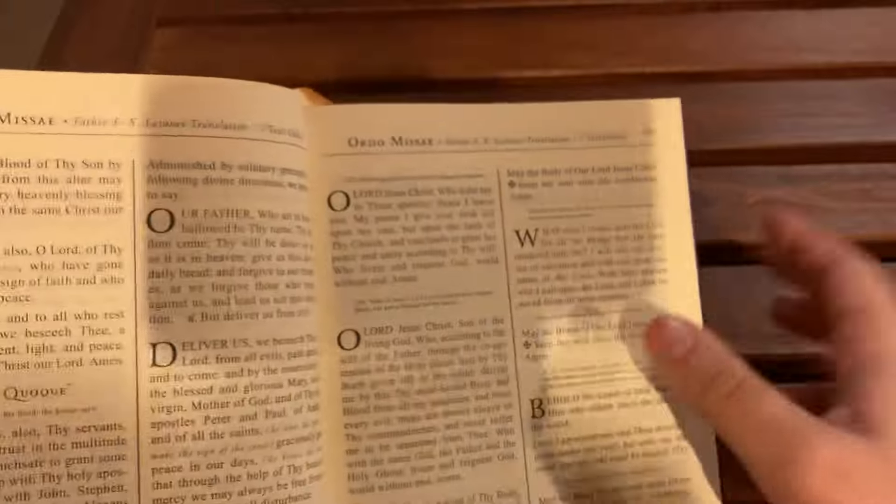Either way, this missal is great. It's fairly affordable and available on Amazon — for the quality and content you get, I would say it's a good deal. I don't recall exactly how much I paid for it, but when I saw the price I thought, 'that's not that bad.' Your mileage may vary, but this is a wonderful book and I very highly recommend it. Even if it just sits on your coffee table, that's wonderful — it's a conversation starter at the very least.